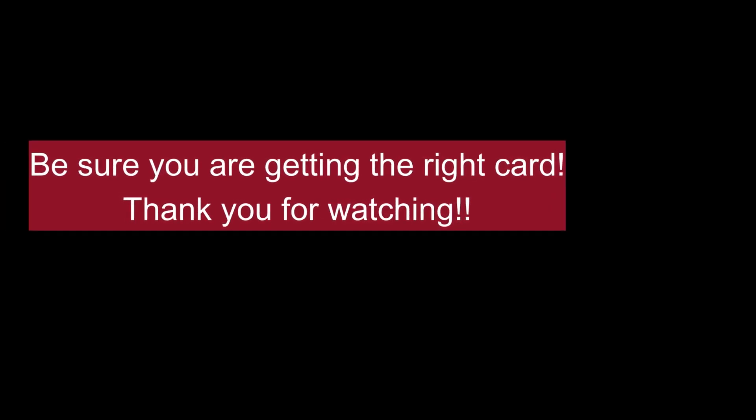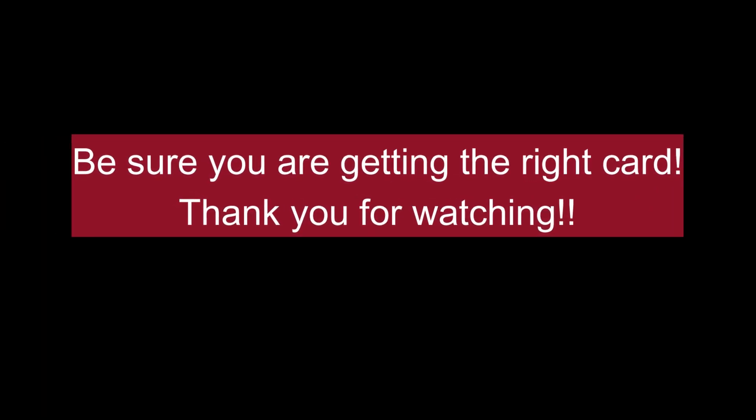So please, before you order your National Mahjong League card, be sure that you are getting the official card and not one of the bogus ones. Thank you so much for watching.